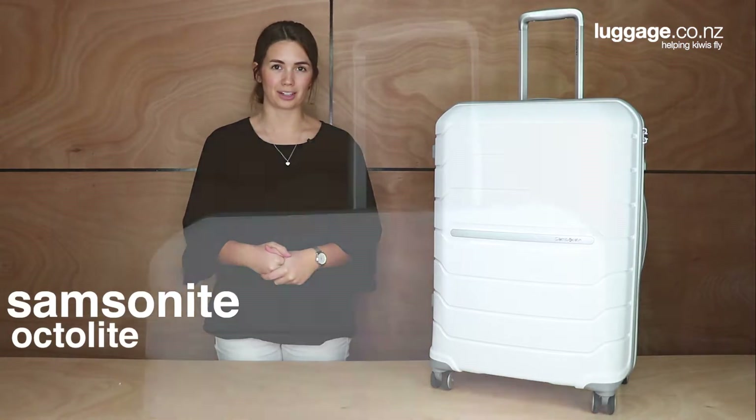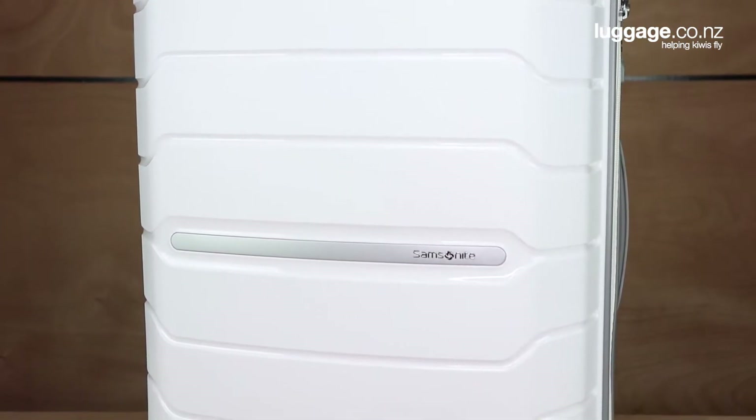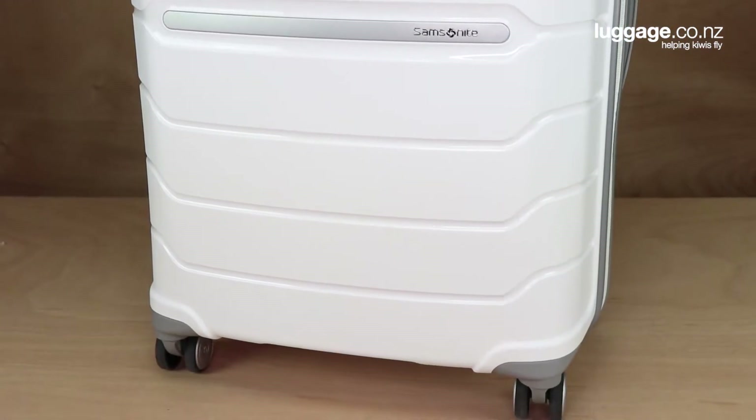Hi there, I'm Alice from luggage.co.nz and today I'm going to be reviewing the Samsonite Octolite suitcase range. The Octolite is a stylish range of hard side cases with durability and maneuverability all rolled into one.